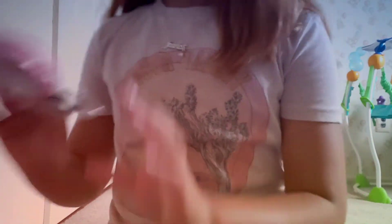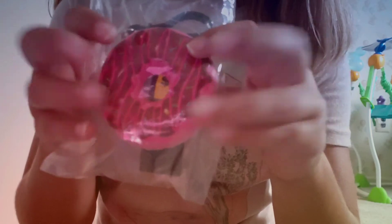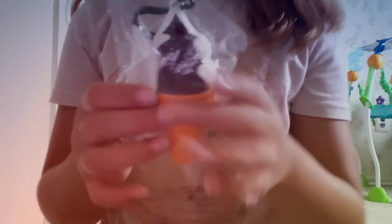And then the next squishy is this donut. This one's not as squishy, but it's so good. And then this one I bought is a chocolate and vanilla twist.